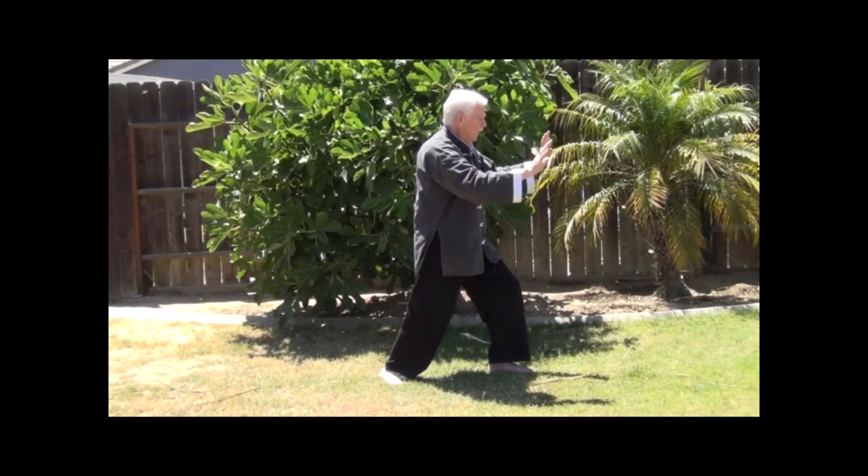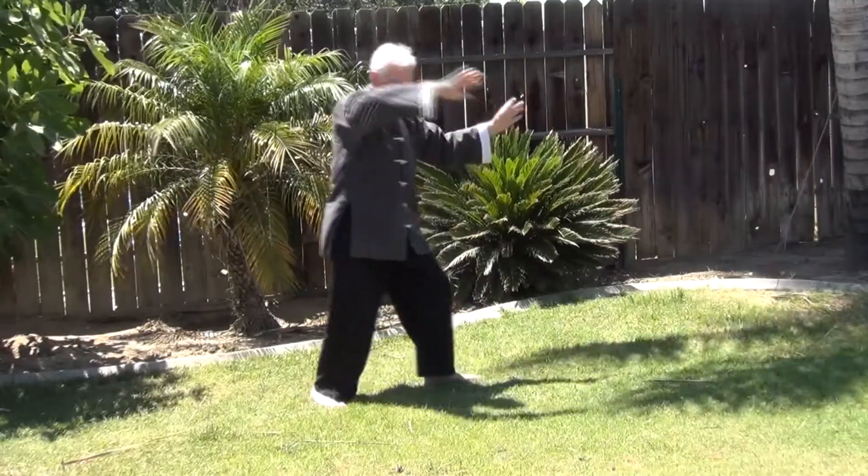We're going to go over this move a couple of times, but as with all the moves in the form, we will perform this more than one time. There is a transition from here to the next move. Begin the transition by shifting the weight to the right leg and allow the left toe to lift so only the left heel is in contact with the ground.